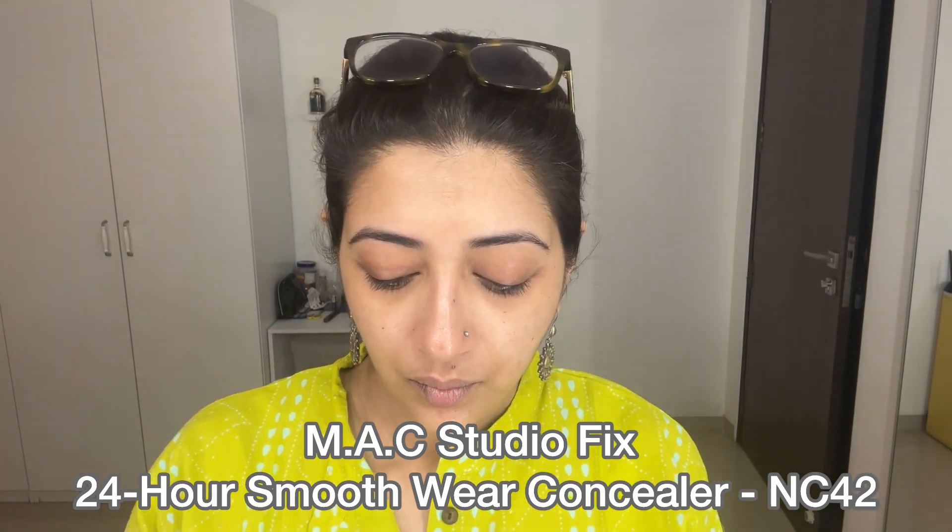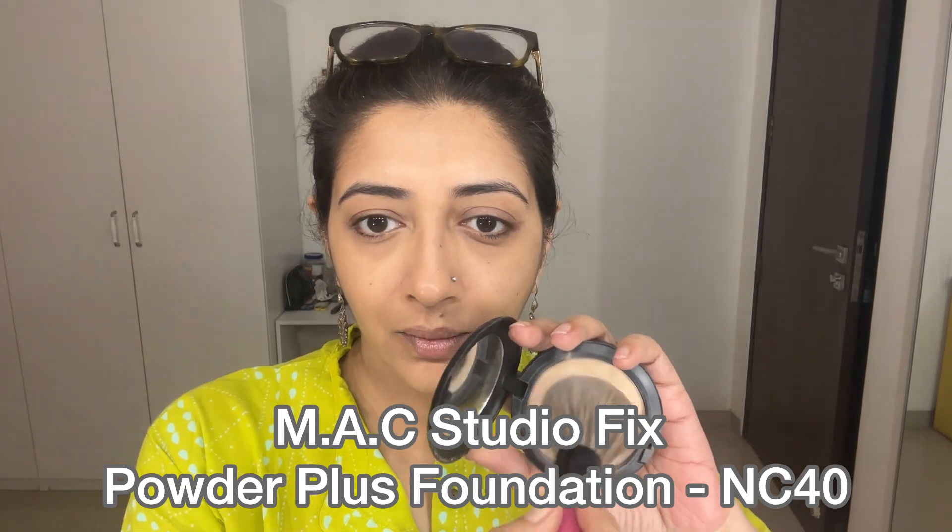Some concealer on the spots that require it, pretty much just for a little bit of colour correction. Then a light powder based foundation, perfect for our weather.